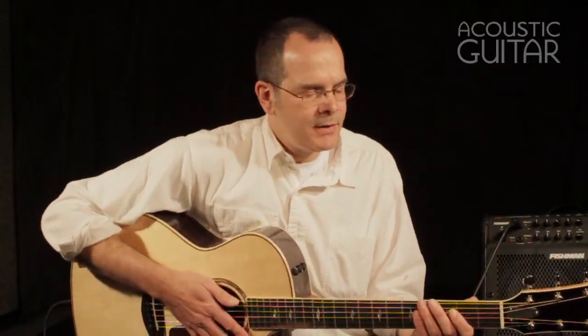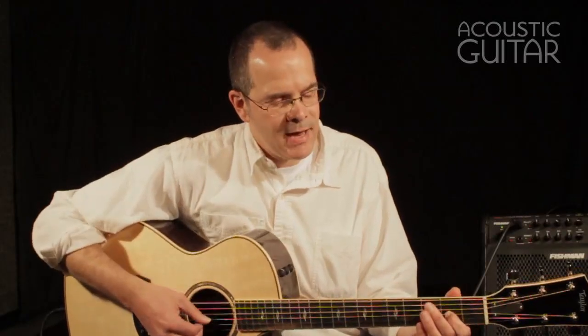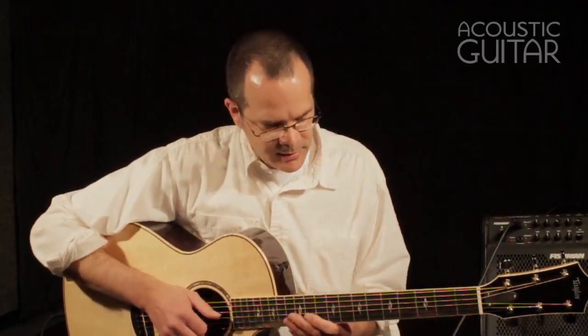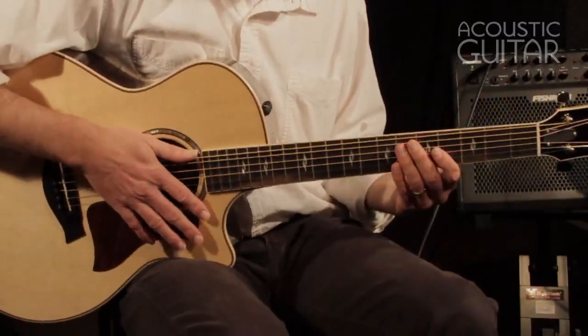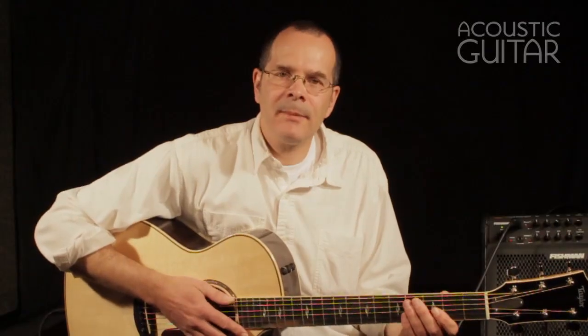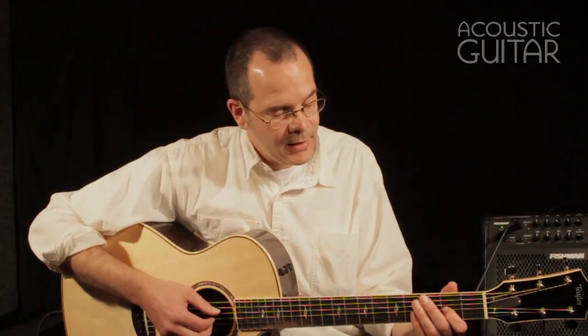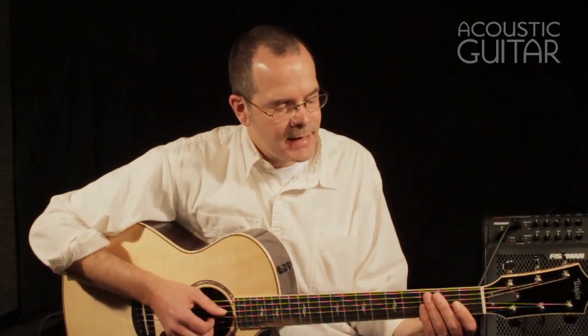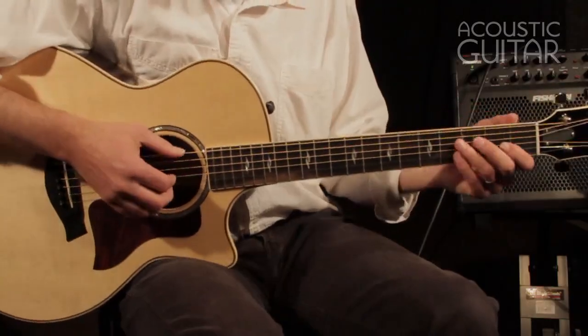The first thing I'm noticing when I'm playing the guitar is, of course, the playability. Taylors have always been known for their playability, and this is no exception. Great feeling neck, one and three quarter inches at the nut, so very fingerstyle friendly. Not quite as thin as some earlier Taylor necks have been. I have a '94 Taylor 712, and it definitely has a slightly thinner neck profile than this, but I find that I prefer this. Very, very comfortable to play.